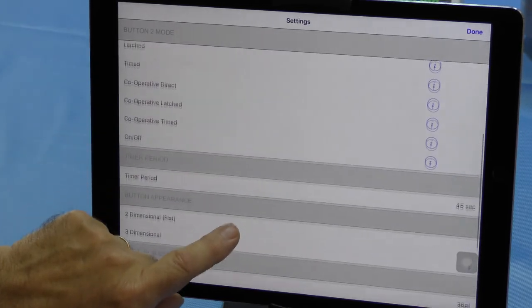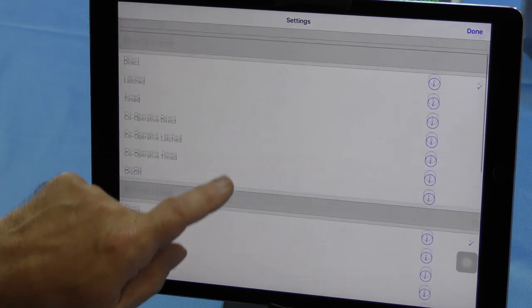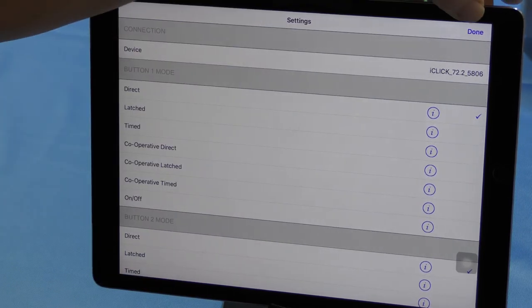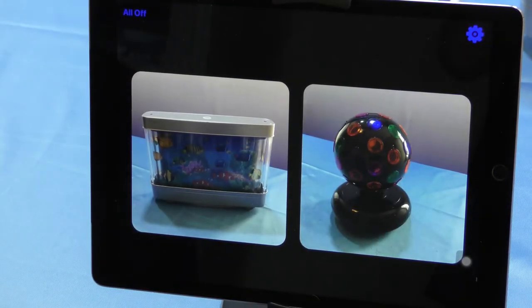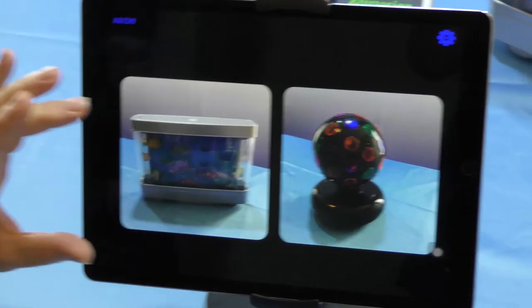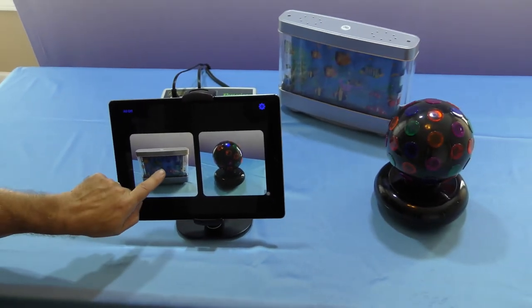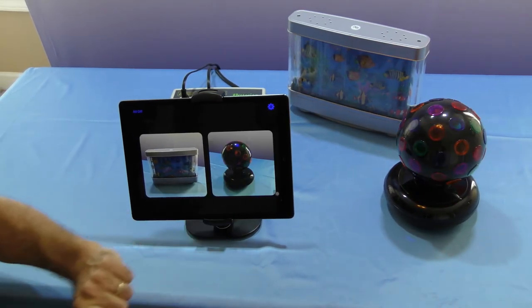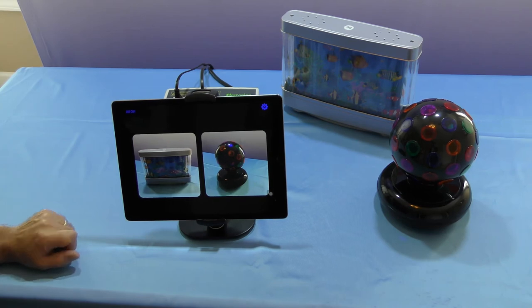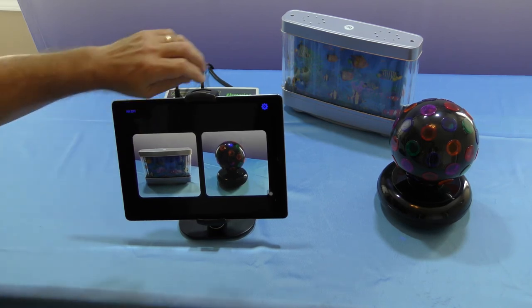Once those selections are made I press done. We're back into the settings and I've got new icons for my switches. I'll leave it in direct mode, click done, and we're back out. Now instead of having the colored buttons we have that direct relationship between the button and the end unit - so do I want the fish tank or do I want the disco ball? It's all very simple, all from within the app, very easy to use and configure.